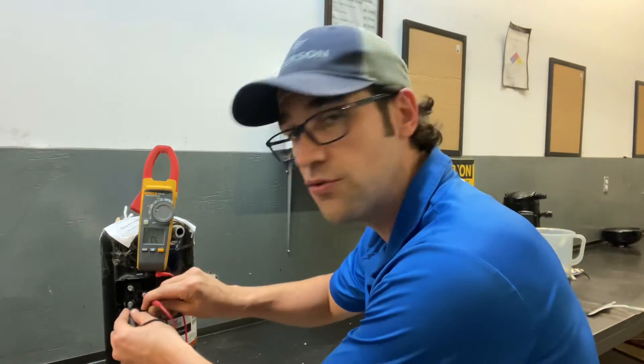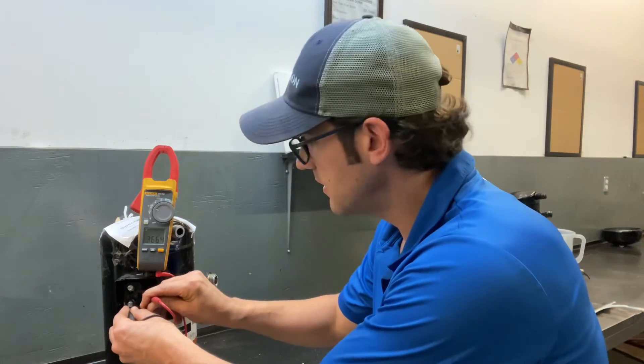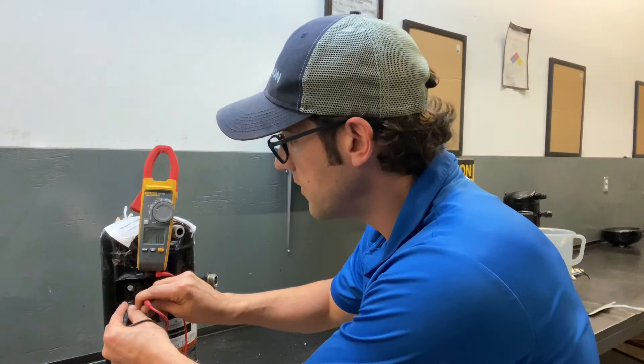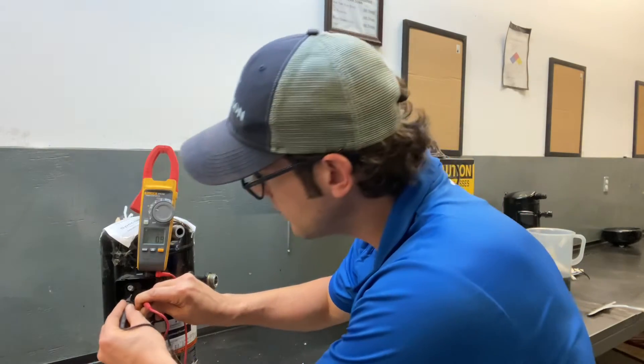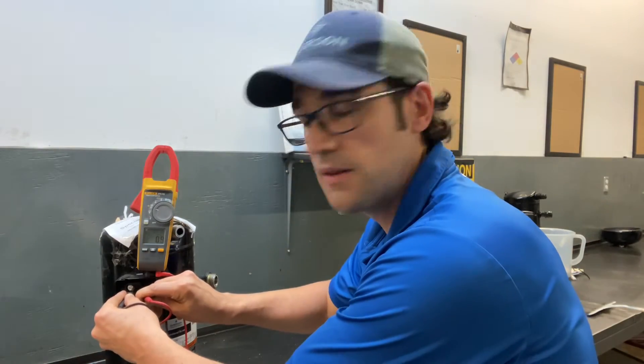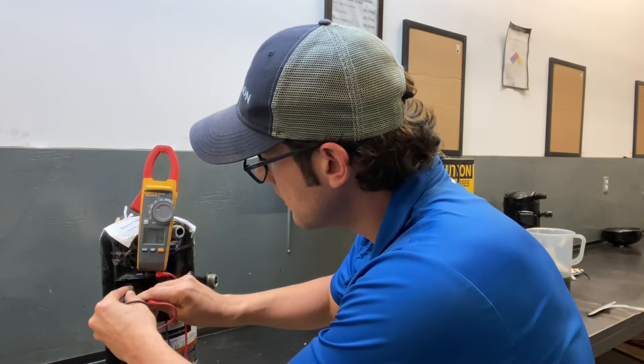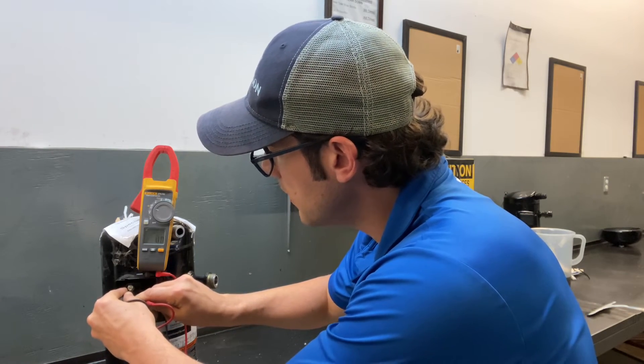So just make sure you always do it from the compressor terminals. Do not do it from the screws like this — as you can see it's not reading properly. Do it right from the compressor terminals. Look, I got 0.9, 0.9, and 0.9.